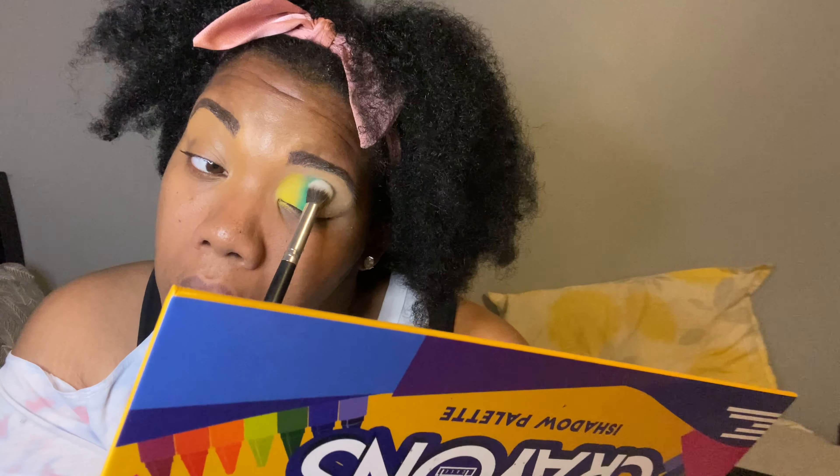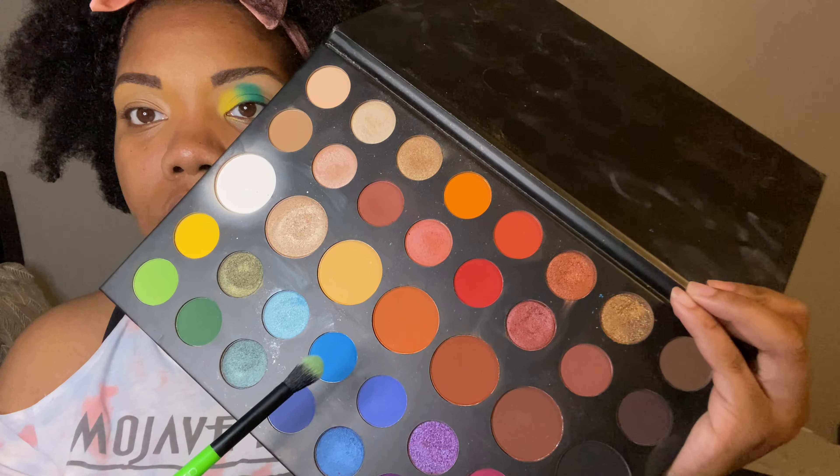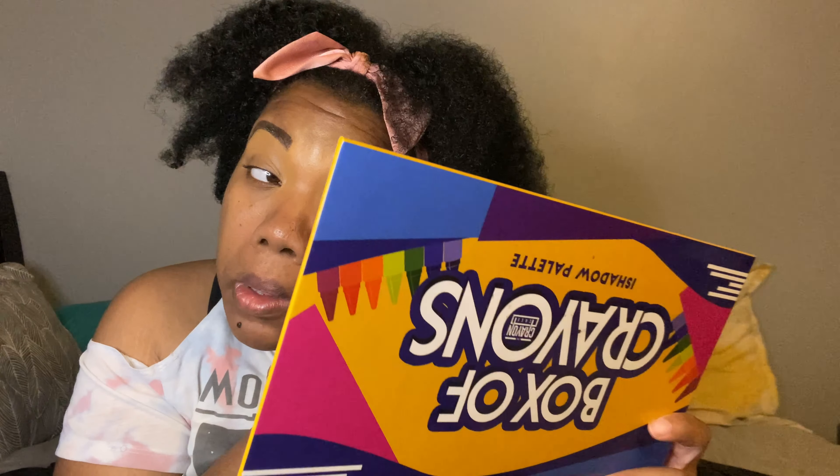Be sure not to go too far over because you want to save some space on the outer corner for another color. Next we're going into this blue from the James Charles palette. I didn't use the Crayon Case palette for this because the blues in that one were all shimmers, and I didn't want shimmer — the rest of my look was matte, so I wanted to keep it matte.